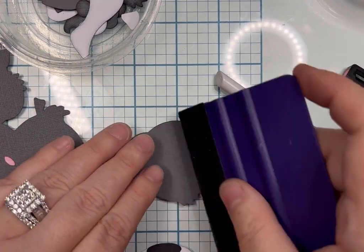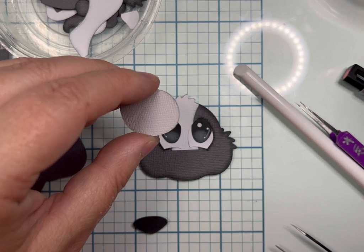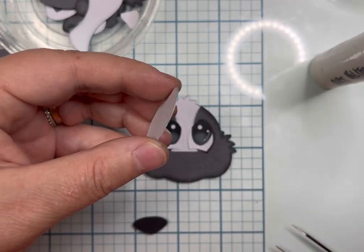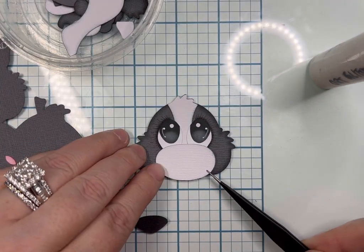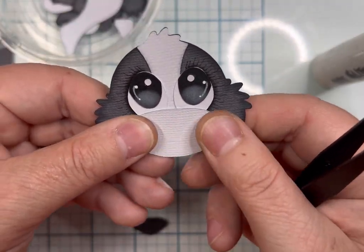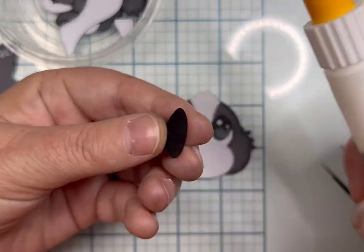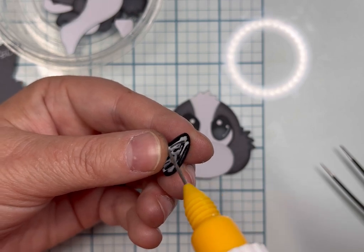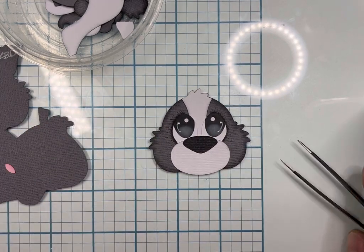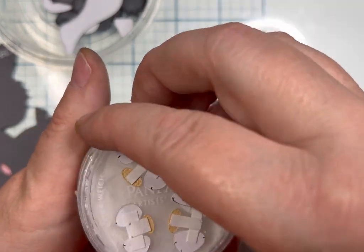After you get your center stripe put on, then you're going to put the eyes down wherever you traced them — the tracing does help so you know where to place them. I don't glue over the cosmic shimmer glue; I just went around the muzzle instead of in the middle because that was where that little sticky glue paste was still. Same thing with the nose — I went around just the outside because my cosmic shimmer glue was in the middle.